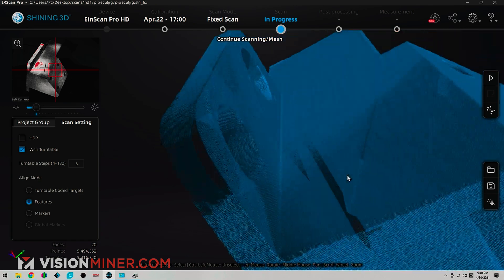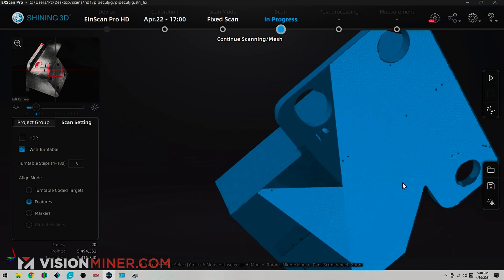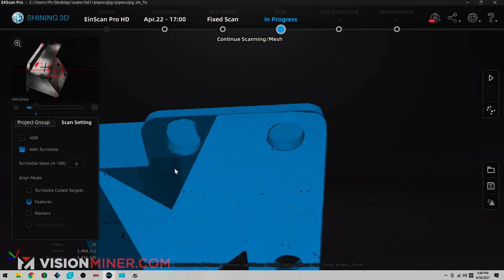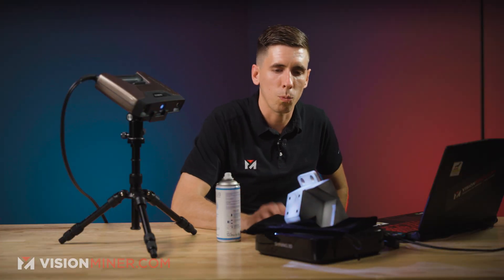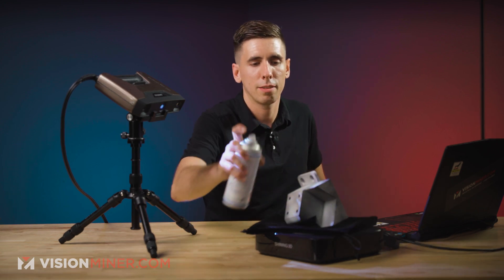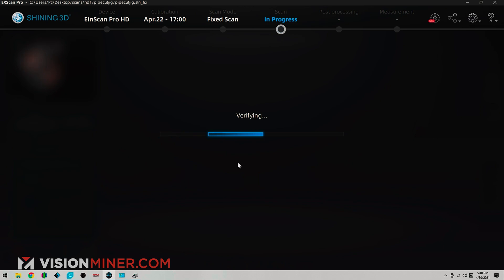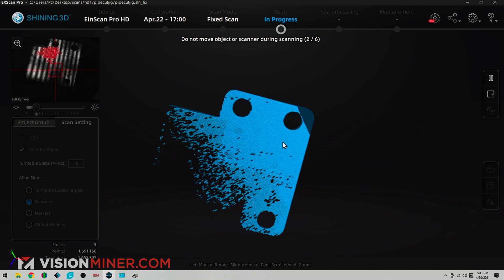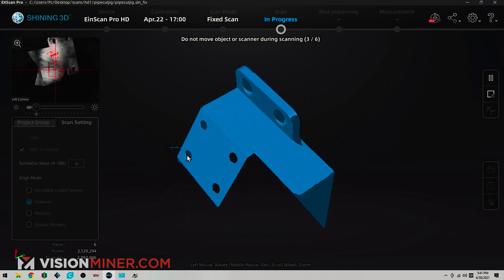Instead of making this video go on for another five minutes, I'm just going to show you — wait, we need more bottom data. So we're missing that corner right there and still missing a little bit of bottom data. I'm going to back the scanner up because I think it was a little too close, then adjust this and hit it one more time. There's that corner we were missing. There's more of the bottom. And we got the bottom! Look at that — that is a nice, complete part with even more scan data.